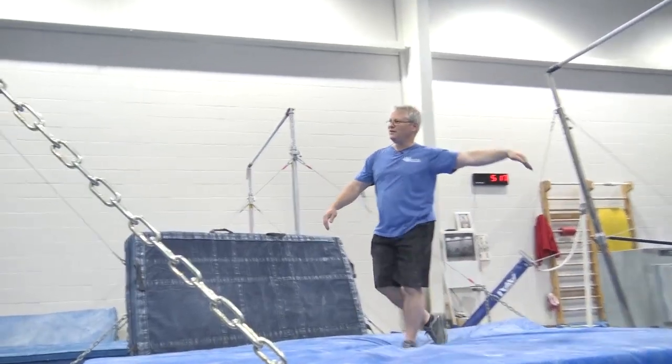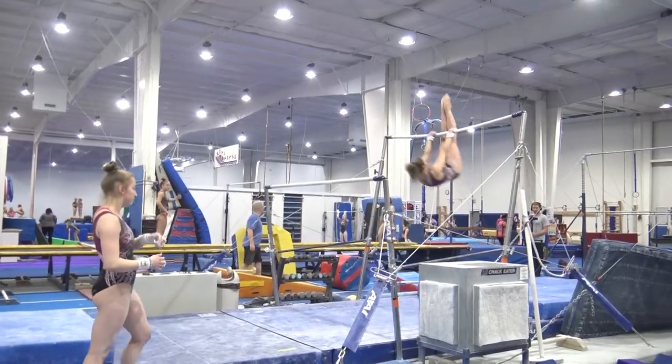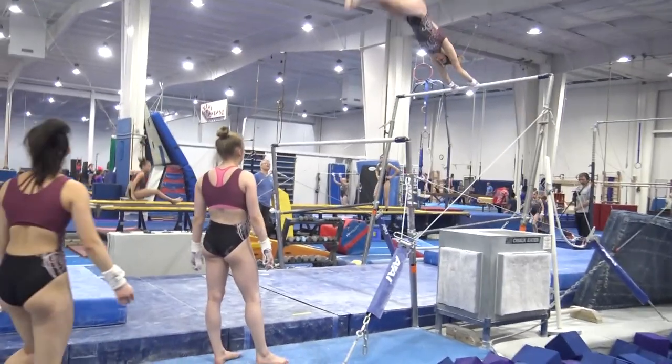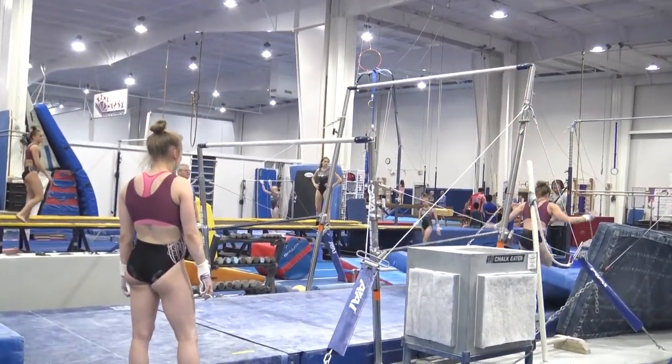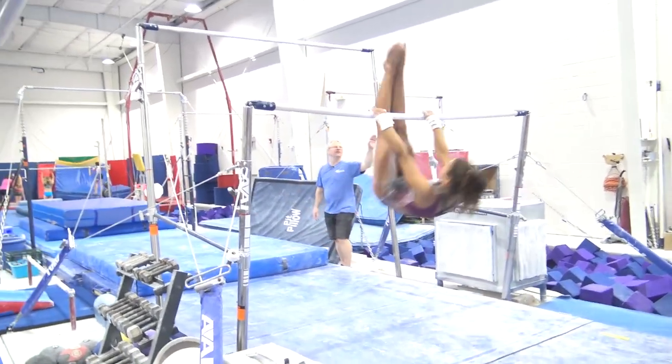A little bit early. Stretch — pull your toes a little later. Come on, AJ, let's get it. A little bit early. Stretch — pull your toes a little later.